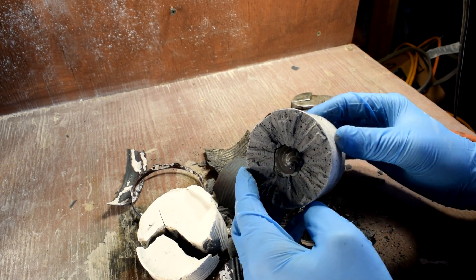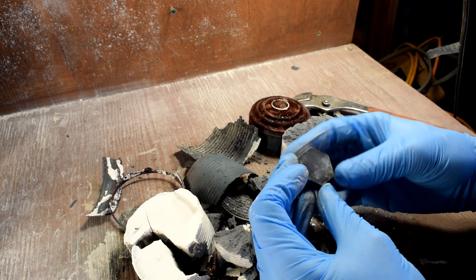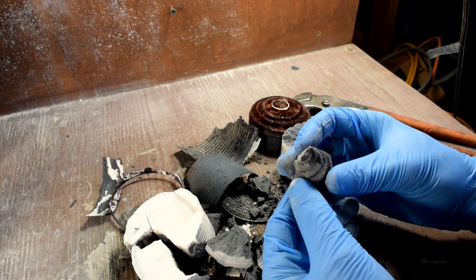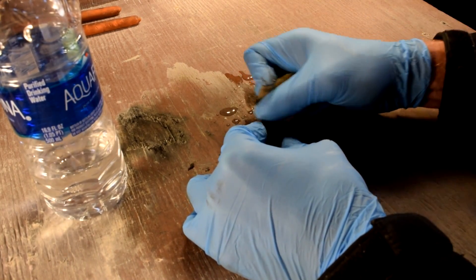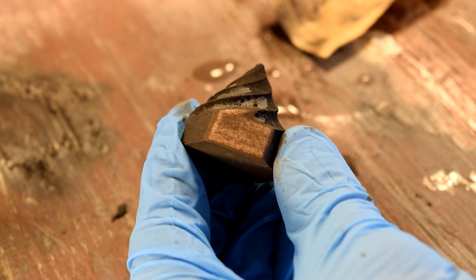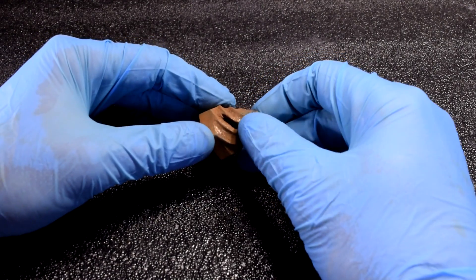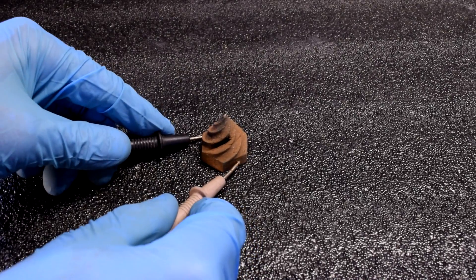This stuff really does smell like rotten eggs, so there must be sulfur or something in it. My first impression is that it pretty much looks like exactly how it went in. I guess it's solid metal — it doesn't look really any different other than it's darker. I'm going to throw this in the tumbler and see if we can polish it up.